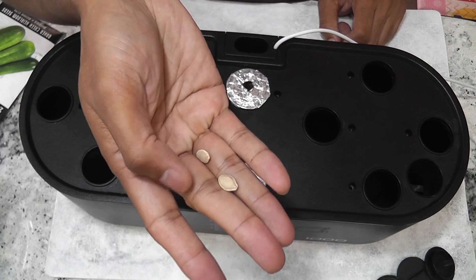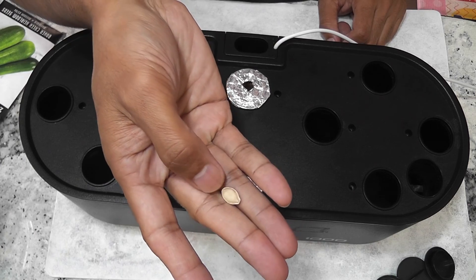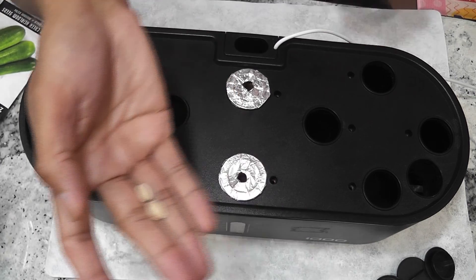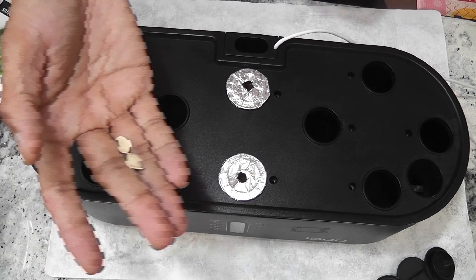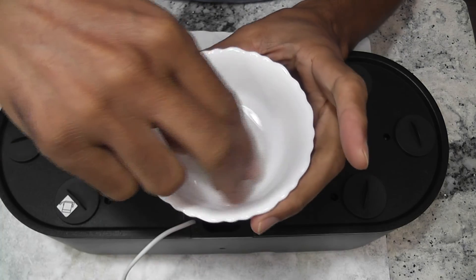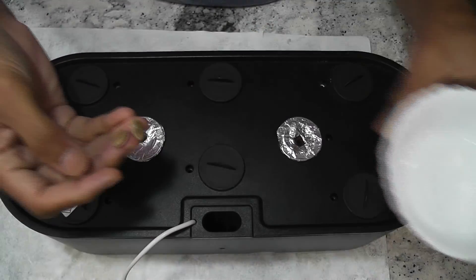The seeds have a pretty hard shell, like pumpkin seeds. I think it's worth soaking the seeds for a couple of hours before I place them into pods, so I am going to soak these seeds. The seeds have been soaking for 24 hours. Now I will place them in pods.